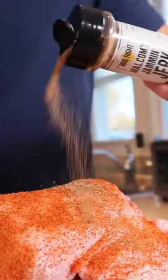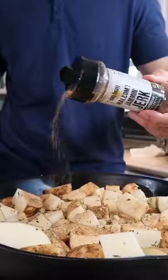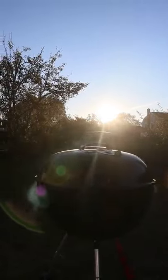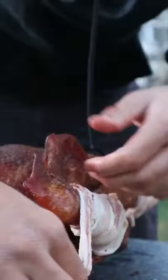Season your goose with Killer Hogs. Add herbs to your parboiled potatoes. Today we're smoking with cherry wood. Allow the goose fat to baste your potatoes, and wrap your goose in bacon.